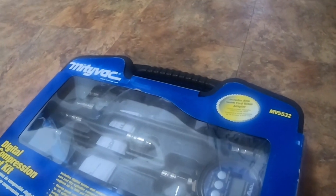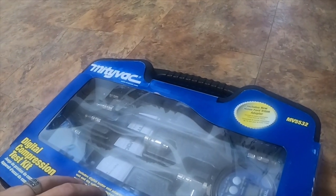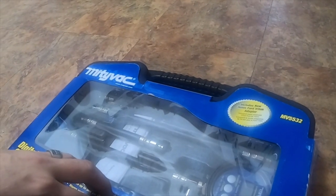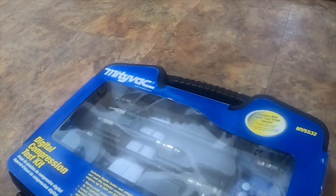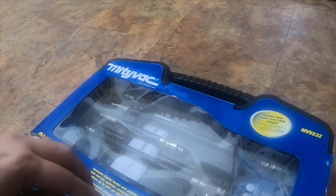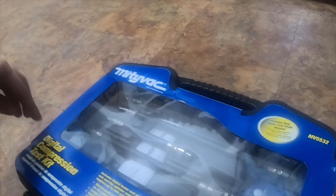Welcome back to the channel. I'm going to do a tool review. I bought this kit from NAPA — it is the Mighty Vac, part number MV5532. This one includes the 16 millimeter Ford Triton adapter. I specifically bought this for the 6.8 liter V10 Triton. It's a digital compression test kit.